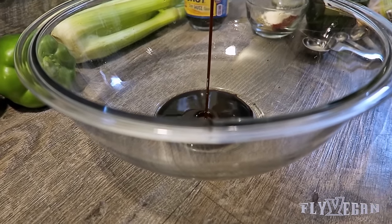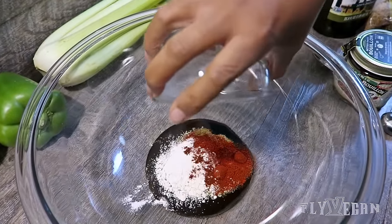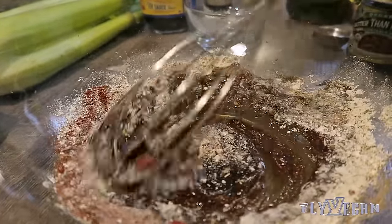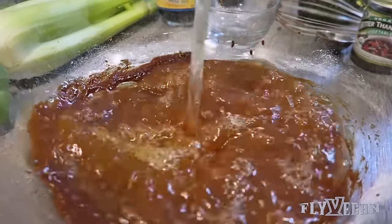I'm going to start by adding some soy sauce, some vegetable paste, some worcestershire sauce, and seasoning all together in a bowl. Mix that together. Then to that we're going to add a few cups of water. Now mix the water with the seasoning.